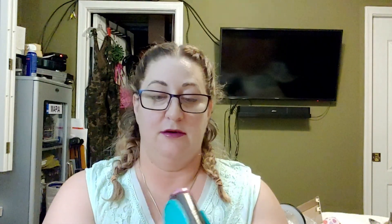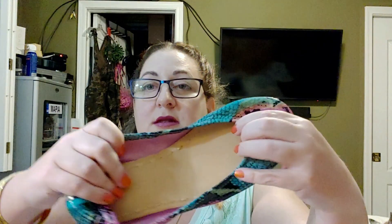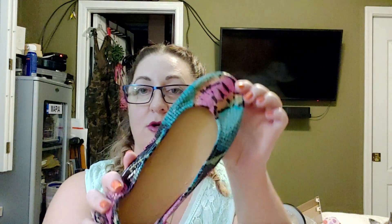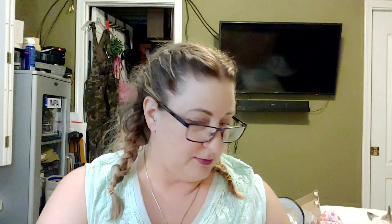Here is the ballet flat — that signature Tieks foldable flat. It opens up and there is your shoe. These are leather; the insole is leather and this darkens with time. These are the pink snakes, I believe they're called. They're really nice and these were like $200 and something. They have this signature blue — that's their thing.